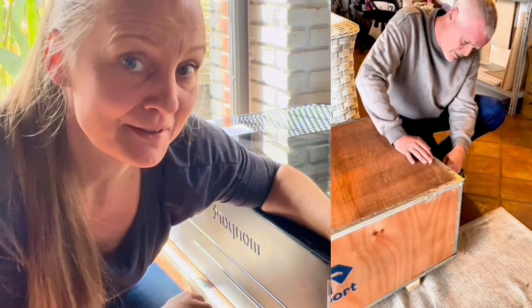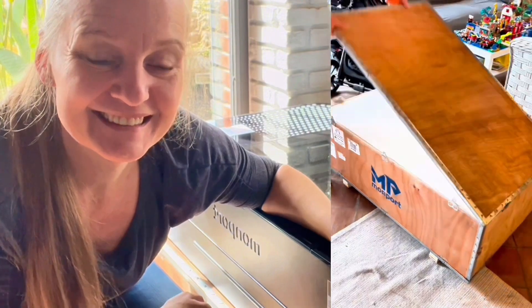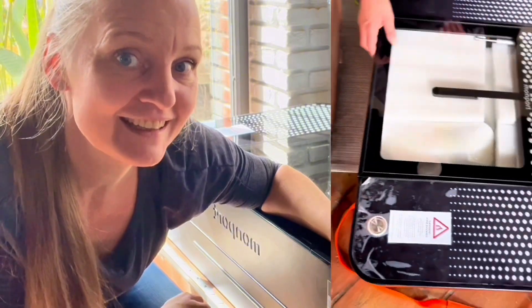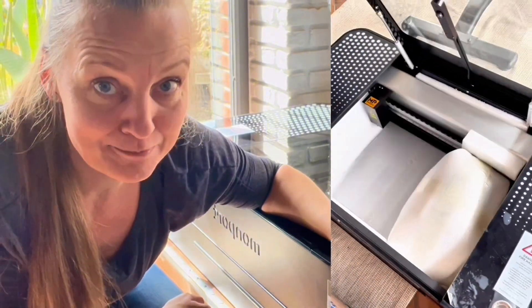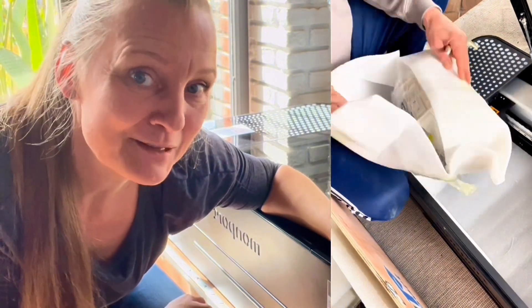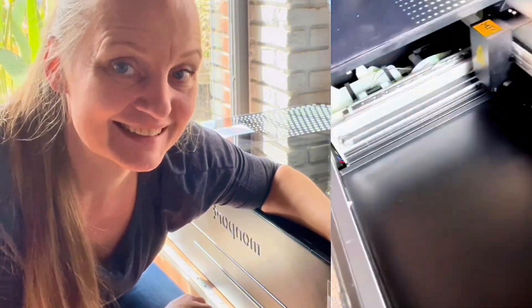My MonPod arrived on a rainy day and I was a little worried that the machine had taken damage, but luckily it hadn't. It is really nicely packaged when you get it, and after me and my husband got it out of the box, we started disassembling my 80-watt so we could move in this MonPod laser instead.